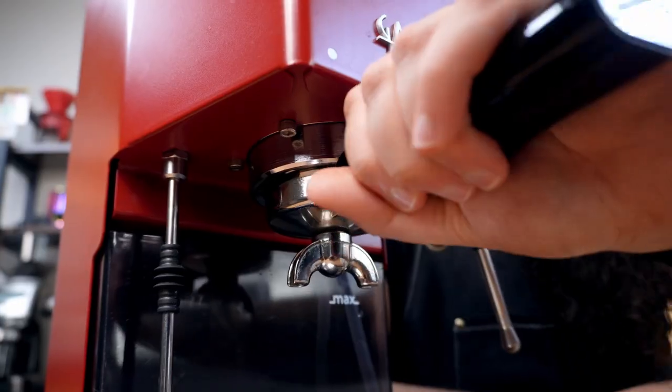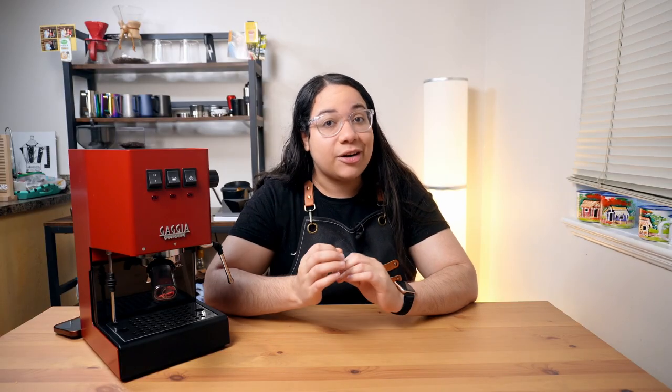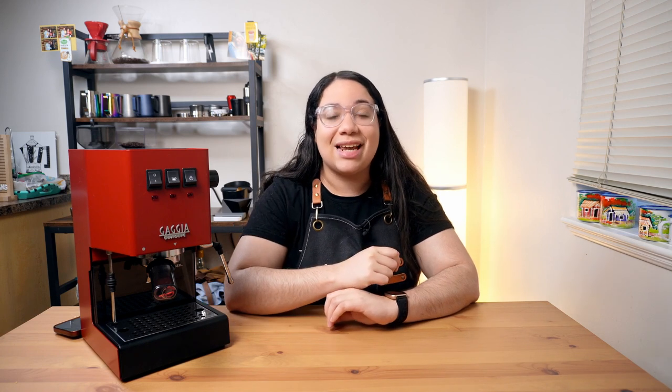This is not the last step though. Cleaning the machine alone won't guarantee good espresso shots. So if you want to step up your espresso game and enjoy better coffee at home, go watch these videos next. I'll see you there.